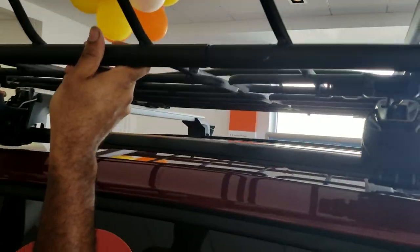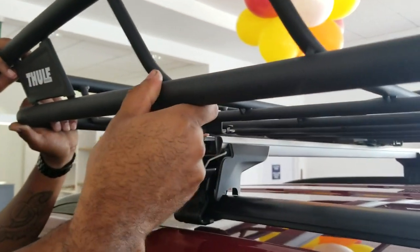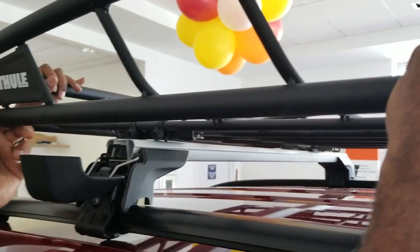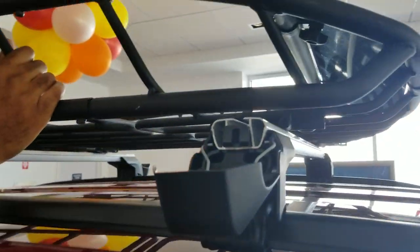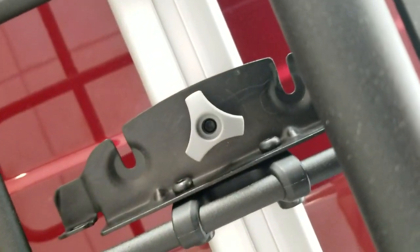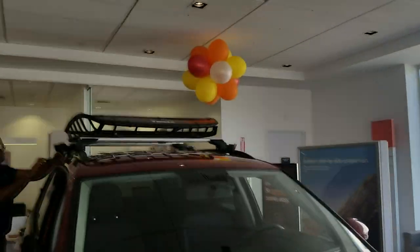Now we're putting this big cargo cage on — you can throw all your stuff in it. There's a little foot on the bottom; all you have to do is slide it right into the groove and it slides right in. Then coming right over the top of the car, you can see the little twisty thing, so you just twist that into place.